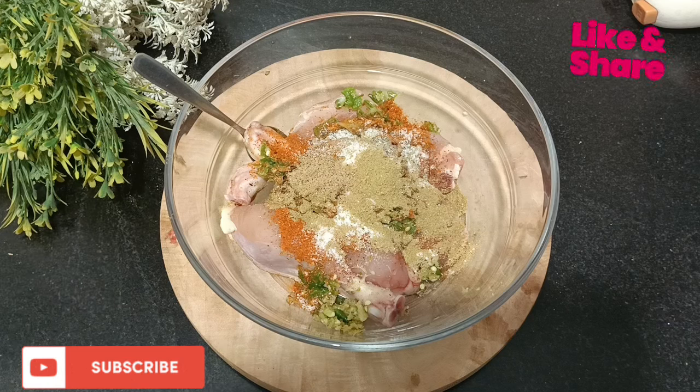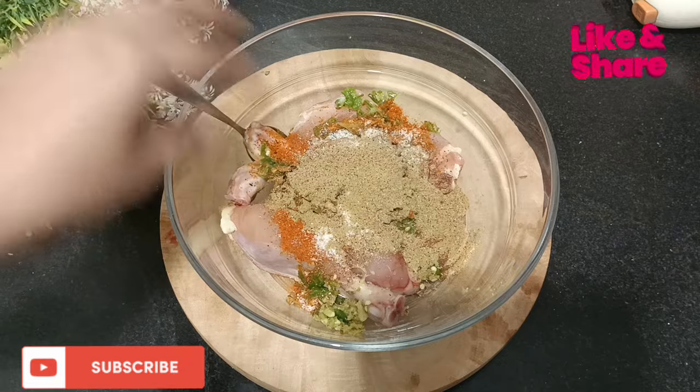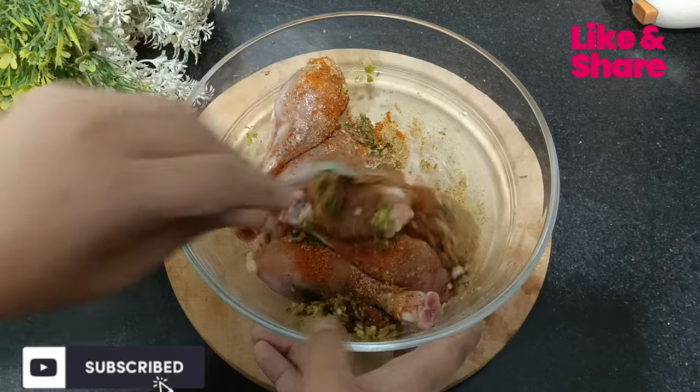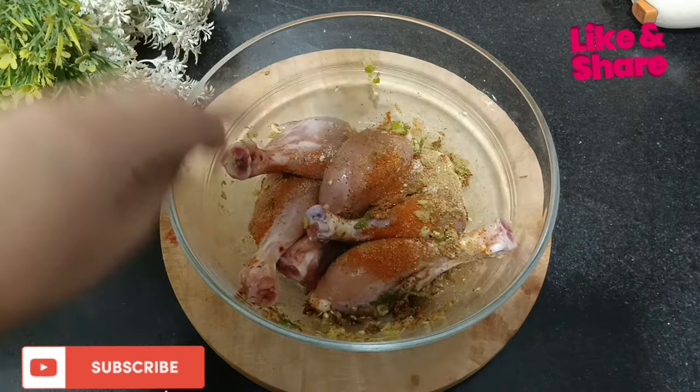Add 1 teaspoon of cumin (zeera) powder and a hot sauce with the cumin powder. I have kept a half teaspoon of cumin powder and chopped everything well.